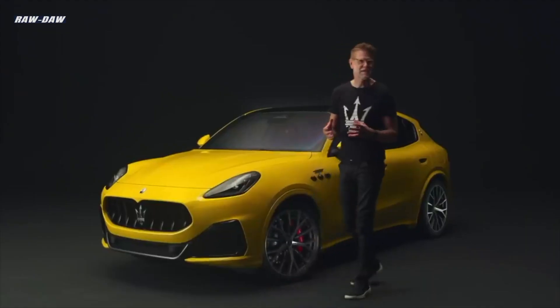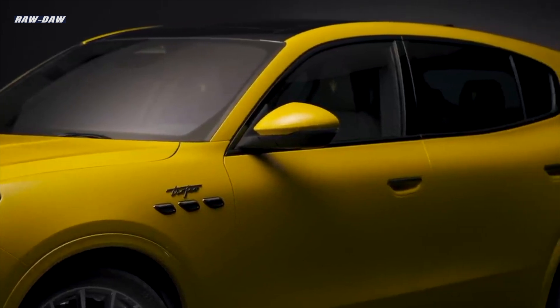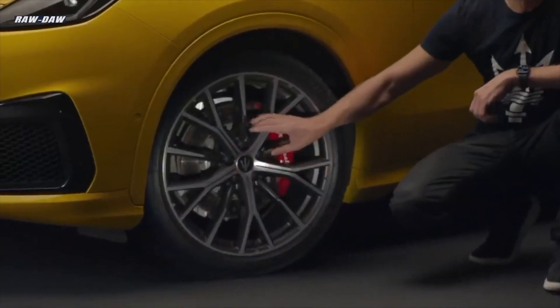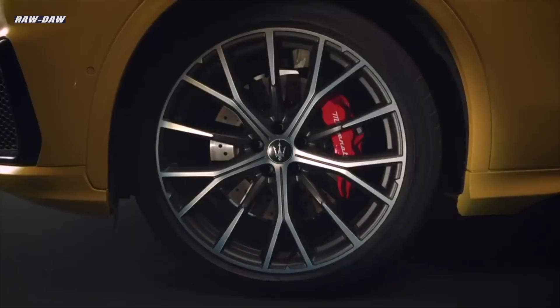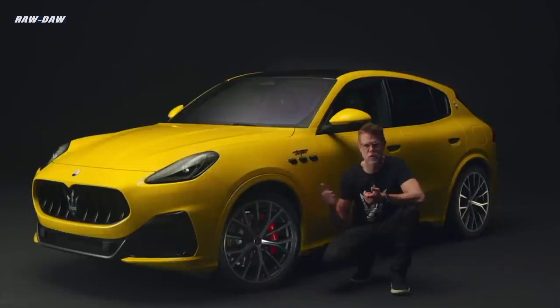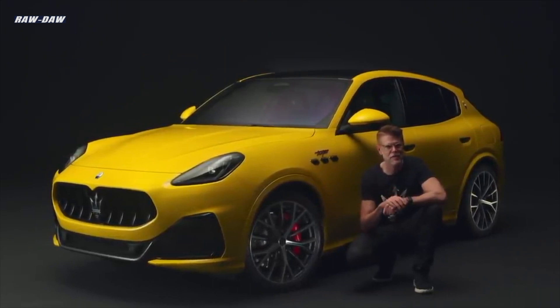On the side of the Grecale, the story of purity continues. But when you reach ultimate purity, you need to offset it with iconic details that carry the brand message. One of these details is the wheels — designed inspired by the shape of the Trident, as you can see in the spokes. We wanted to create wheels that really carry the Maserati brand message and only fit a Maserati. That's why our wheels, not only for the Trofeo but also other models, are inspired by the shape of the iconic Trident.